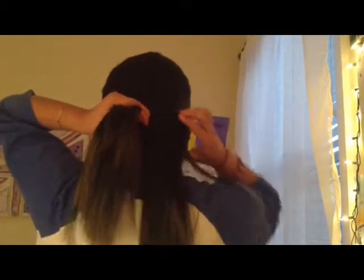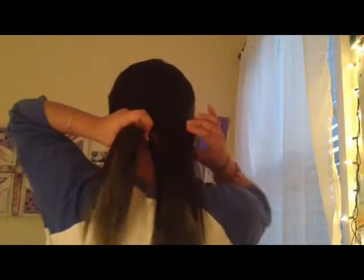So for this hairstyle, all you're going to do is practically the same thing that you did for the side fishtail, except in the back. So you're just going to split your hair where your part line is, in half. For this one I think you should do small sections so the curls slash waves turn out nice. Take a small section from your hair and put it over and join it with the other side. Do the same thing with the other side — take a small section, put it over, and join it with the other side. Just continue to do this until you're at the end of your hair.